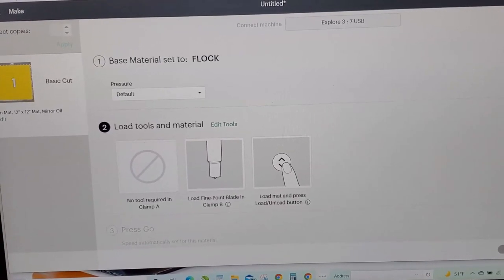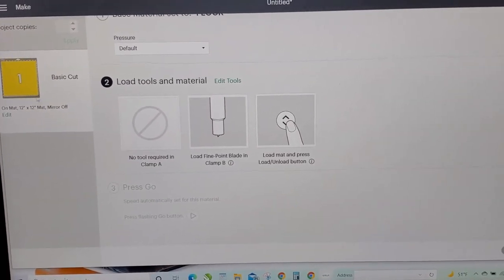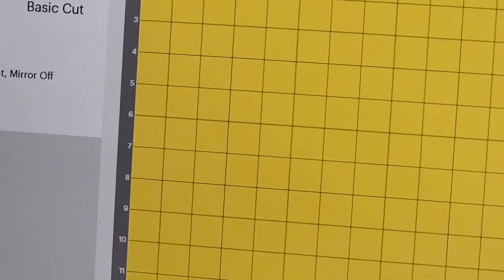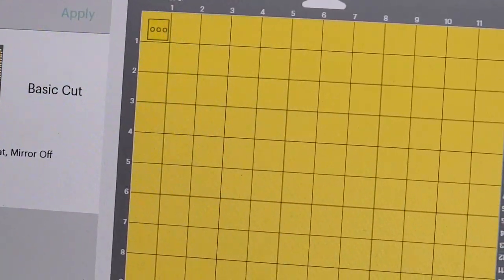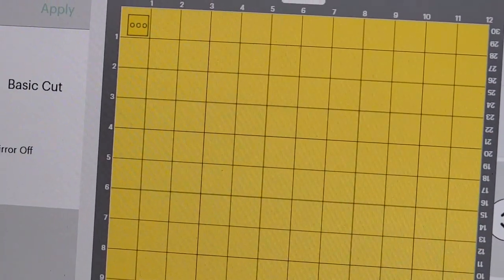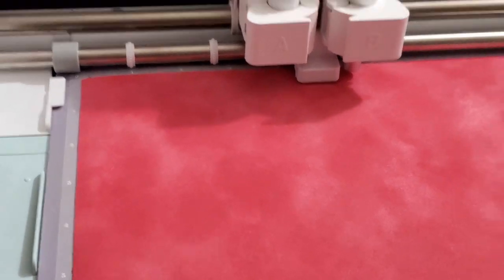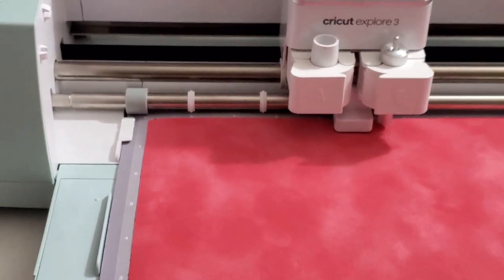We're going to hit default pressure — that's fine. So this is what I created for my test. The rhinestones are about 0.135. I just made a little square with some circles in it to see how good this cuts. So that's going to be my little test cut, and then hopefully if that works perfectly fine, we get to proceed. Here we go — let's see if the test cut works.